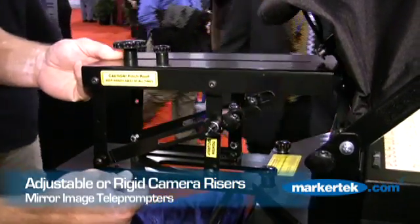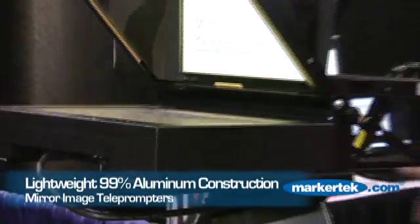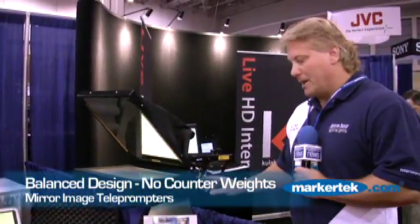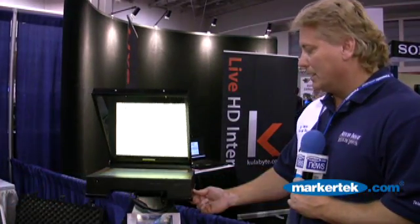The biggest thing about Mirror Image is that 99% of it is all aluminum construction, and the bottom of all our prompters is flat. That's actually a benefit because the prompter can always be balanced on the tripod head. No Mirror Image prompter is required to have a counterweight on the back. A lot of other manufacturers have a step-down, which limits how far you can balance the system out.